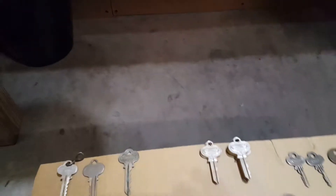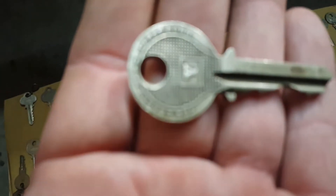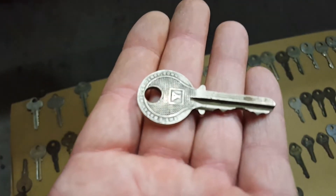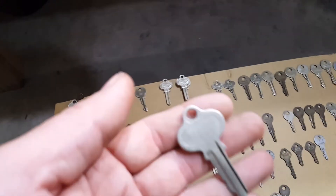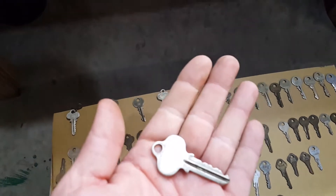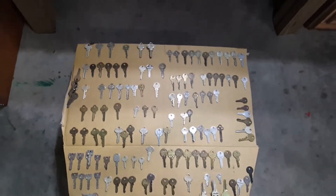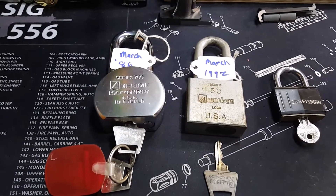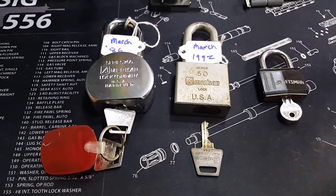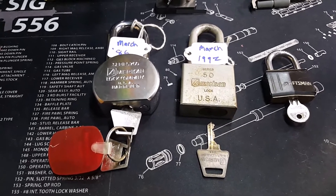I don't really know what to think about some of these — some are just downright worn. There are a lot of guys out there that can look at a key in five seconds and tell what's there. I don't know exactly what's there, but if there are keys there that someone needs, give me a holler. It'd be kind of cool if there's one there that somebody's been looking for.